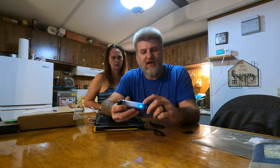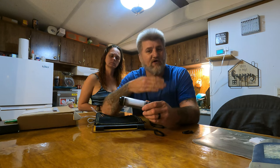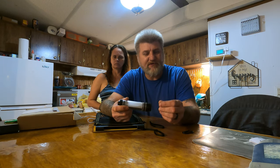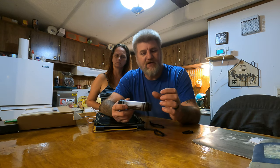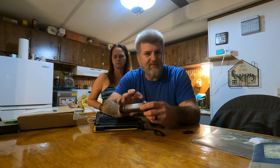It's got a blue light right here that blinks on it. That's for the charging percentage of the battery inside. Blink once, it's 0 to 25%. Blink twice, it's 25 to 50%. Three times, it's 50 to 75%. And four times, it's 100% charged.